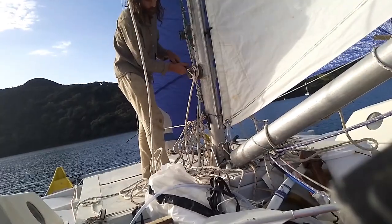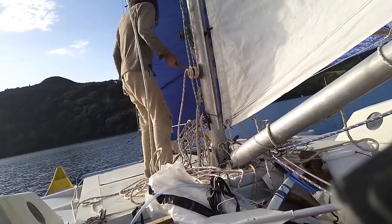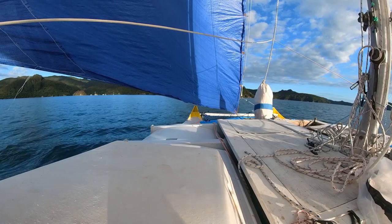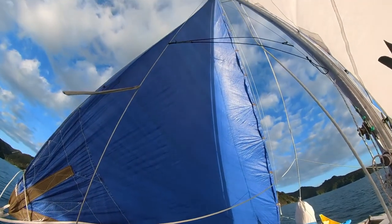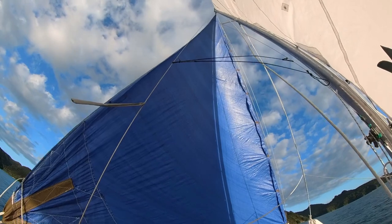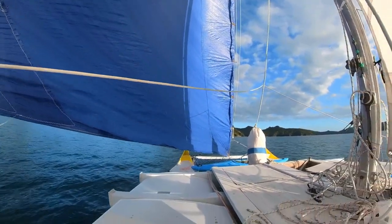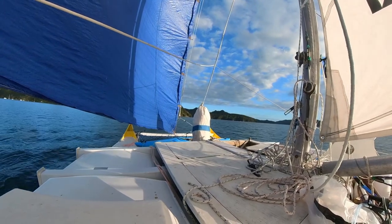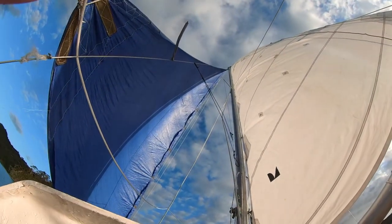One of my pet peeves on YouTube sailing is seeing insufficient halyard tension. Those wrinkles radiating out from the hanks are weak points in the sail and also interfere with airflow. This sail is already at full hoist, so it needs a slightly longer forestay. But despite that, I could point much higher than before.